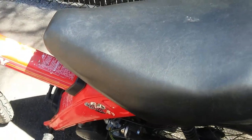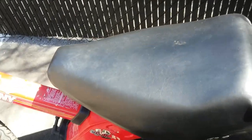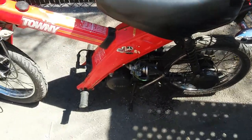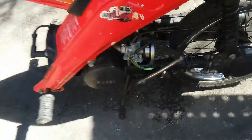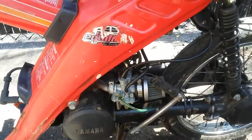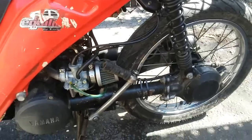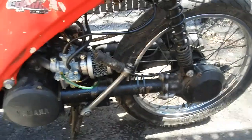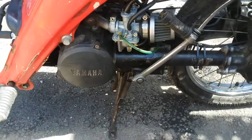I rebuilt the oil pump, and right now I'm running a 25-to-1 mix in my gas tank because I basically rebuilt the engine. There's a brand new genuine Yamaha Mikuni carburetor on there and a cheap Chinese aftermarket air filter. I also put a new rubber intake piece on because the other one was missing.